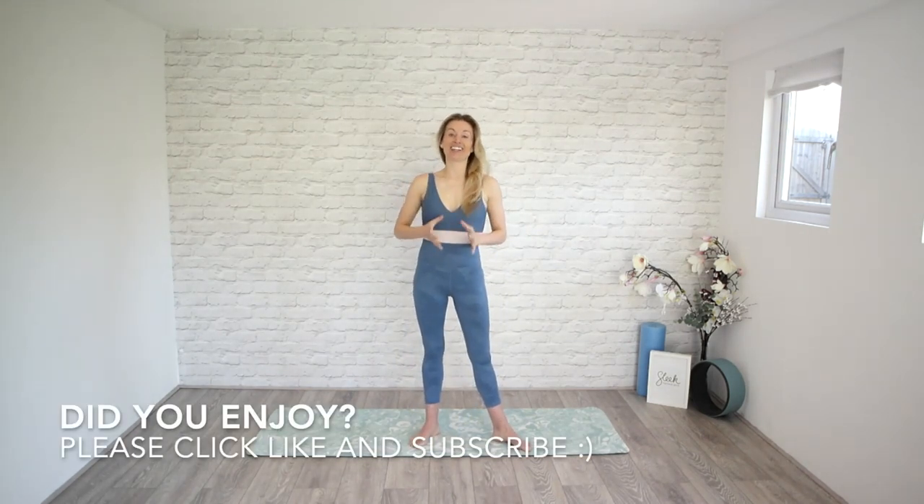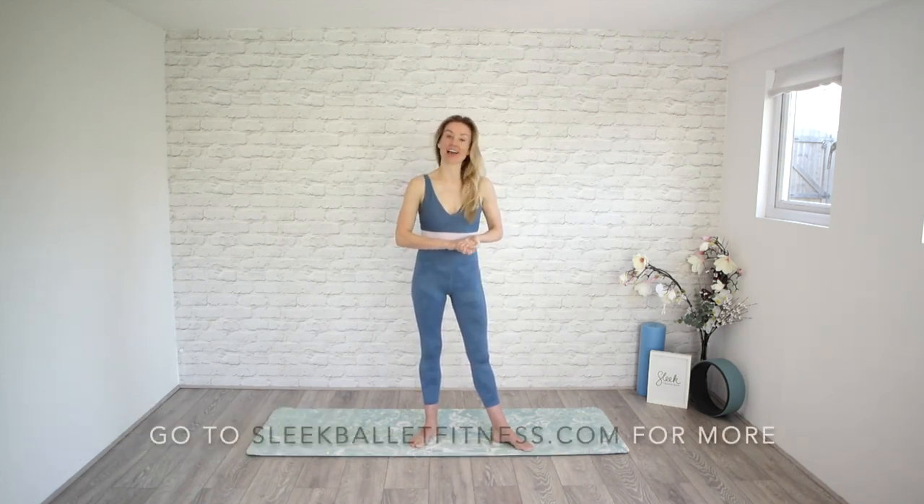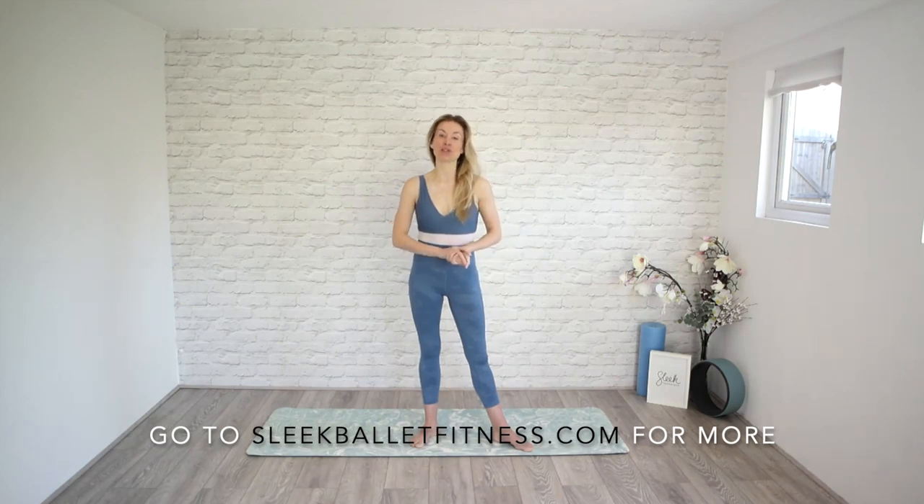Well done everyone — I hope you enjoyed that workout. Please click like if you liked it. Subscribe if you want more from us. Take care of yourselves and Victoria and I and the Sleek team — we'll see you all very soon.